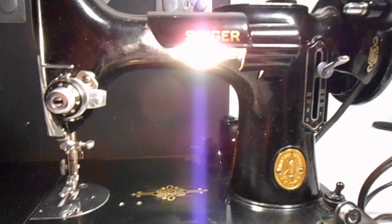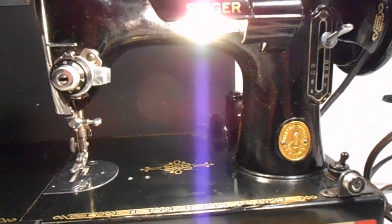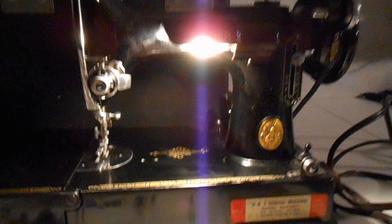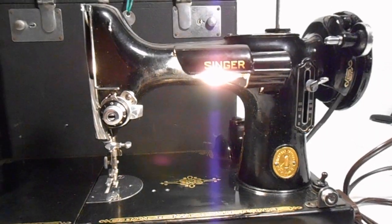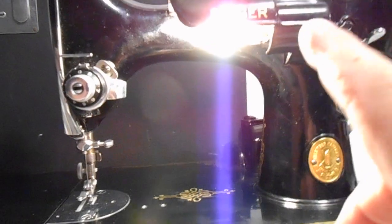And you saw it for yourself — look at that ray of light. I see the light. This light bulb works. We thought it was burnt out, but surprise, surprise. Look at that — it illuminates. This thing just keeps surprising me every day. The light bulb works.